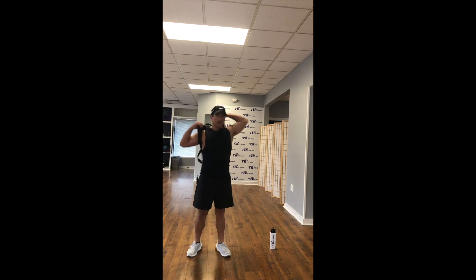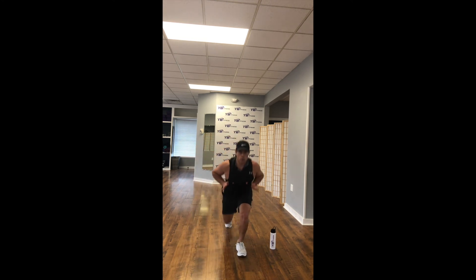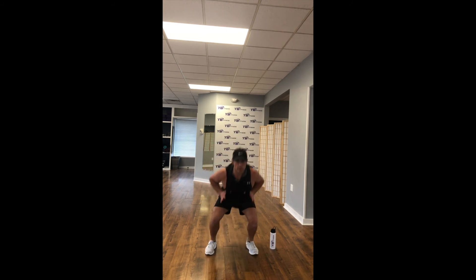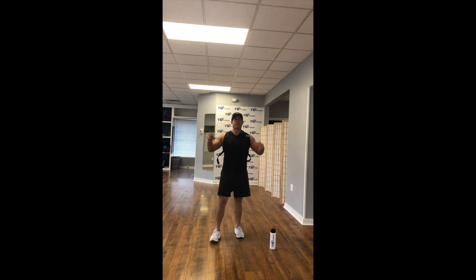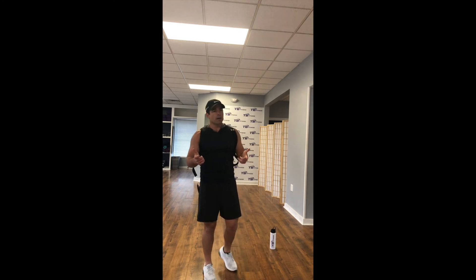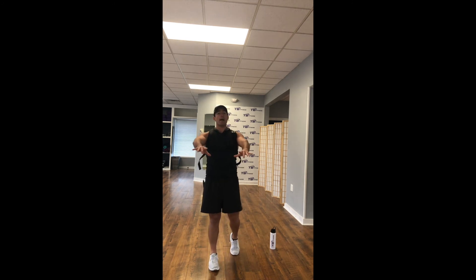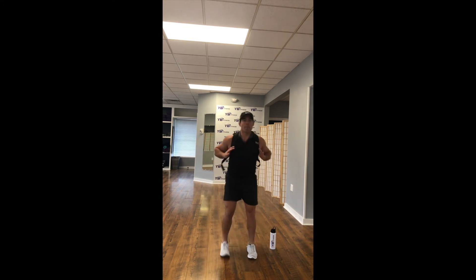First round, backpack's on. One squat, right leg back lunge, left leg back lunge. Squat, right leg, left leg. Get right into one squat, right leg back lunge, left leg back lunge. Got 20 seconds here — backpack is on. Maybe it's only 5 pounds, maybe it's 20. The heavier the weight, obviously the harder the workout will be. You don't even need a backpack — you can do this workout without one. One squat, one back lunge right side, one back lunge left side.